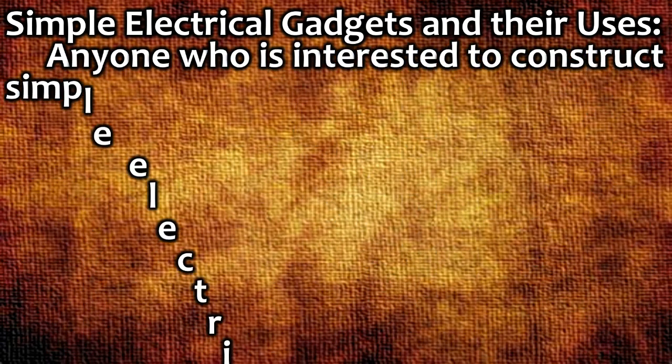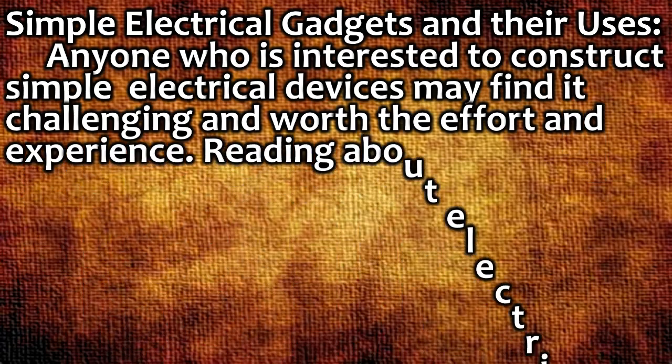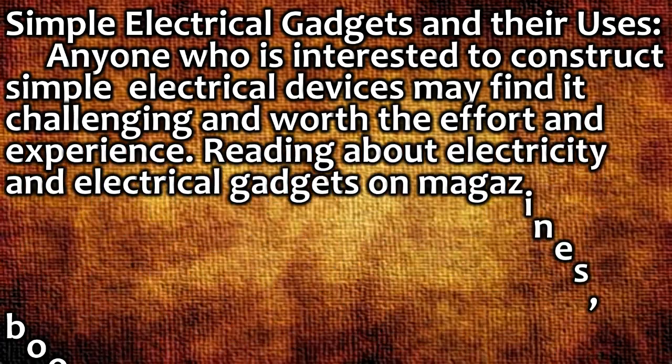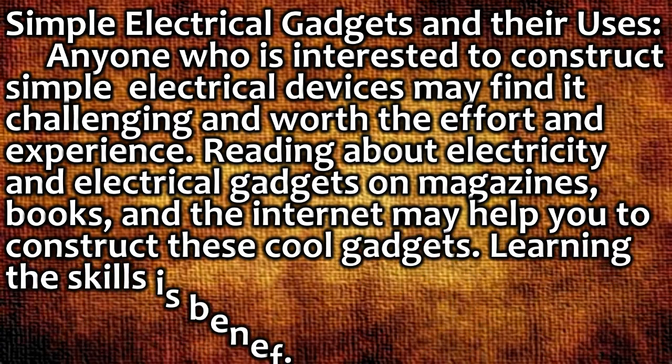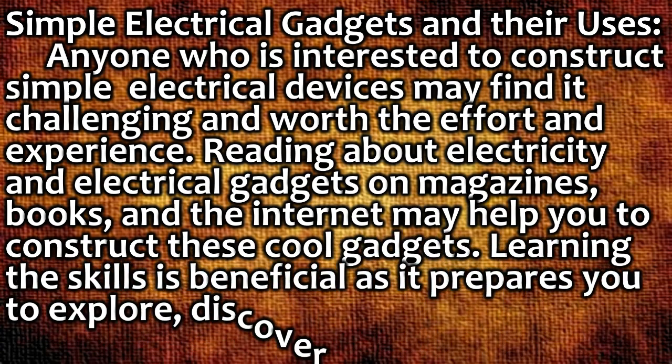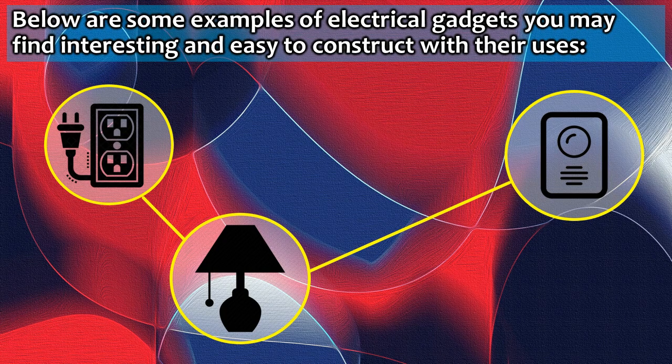Simple electrical gadgets and their uses. Anyone who is interested in constructing simple electrical devices may find it challenging and worth the effort. Reading about electricity and electrical gadgets in magazines, books, and the internet may help you construct these cool gadgets. Learning these skills prepares you to explore, discover, make things, and be globally competitive. Below are some examples of electrical gadgets that are interesting and easy to construct.